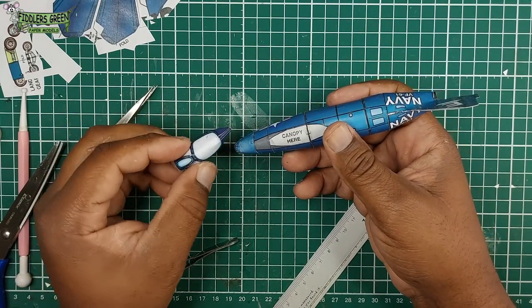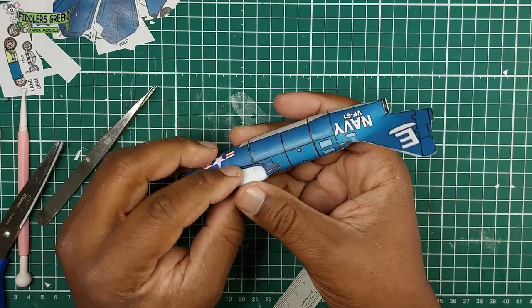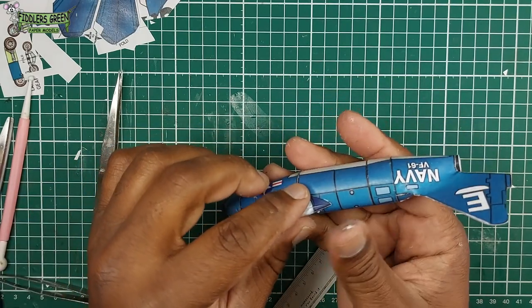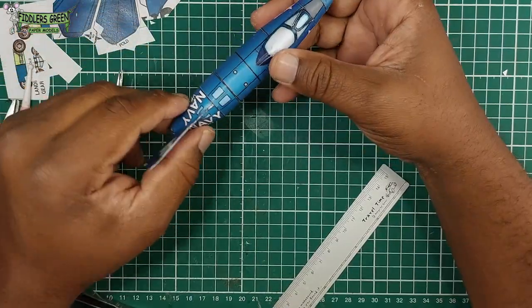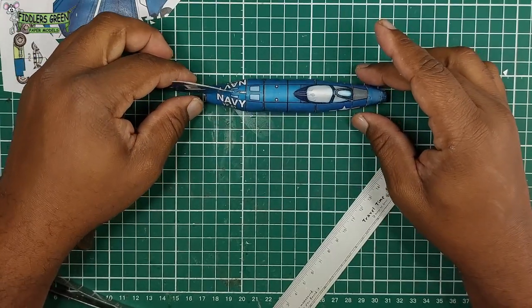We're not going to glue the canopy to the main fuselage just yet — it's just a dry fit. Looking good, we then glue it, and once we're sure, we tack it in place with super glue. Looking pretty nice — and now the wing assembly.